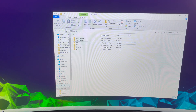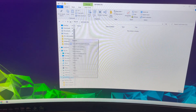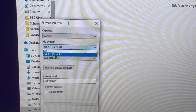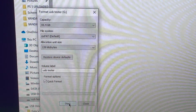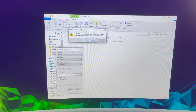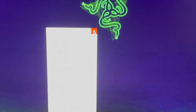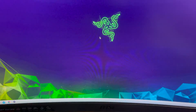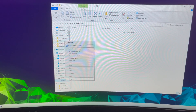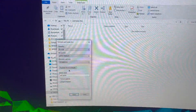I'm going to demonstrate on a second USB drive. Right-click, go to Format, select exFAT, then Quick Format and Start. It will give you a warning that all files will be deleted — confirm that. Once it's done, you can verify by going back to Format and checking that the file system shows exFAT. Now let's move on to step two.